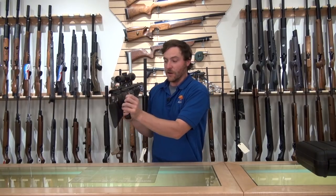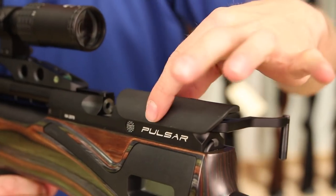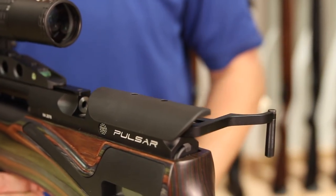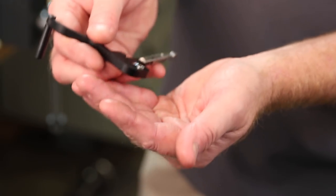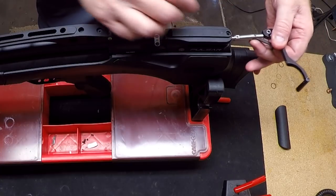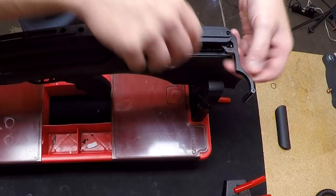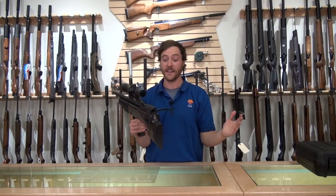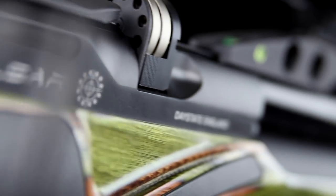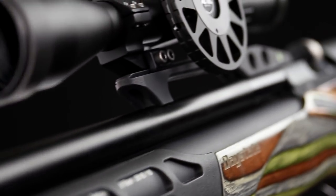The bolt handle is fully ambidextrous. The cheek piece can be removed, flipped around, and becomes a left-handed cheek piece. Same with the bolt — it can be pulled out the back and flipped over. All you have to do is switch the cocking to the other side, and you have a fully left-handed gun: left-handed cheek piece, left-handed cocking bolt. So not only is it the most technologically advanced gun out there, it also has unique features that no one else is really offering.